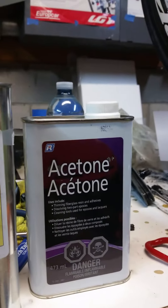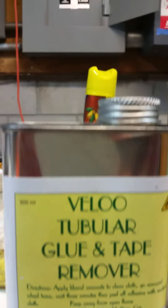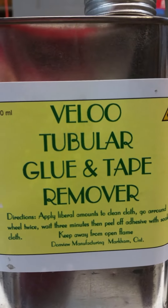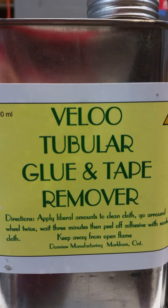I would highly recommend it. I will not use acetone again — it's just way too hard. I will use his tubular glue remover; he's out of Markham. It works awesome.